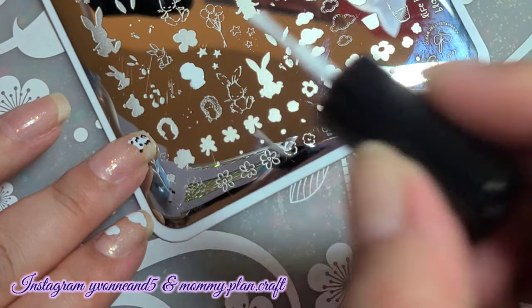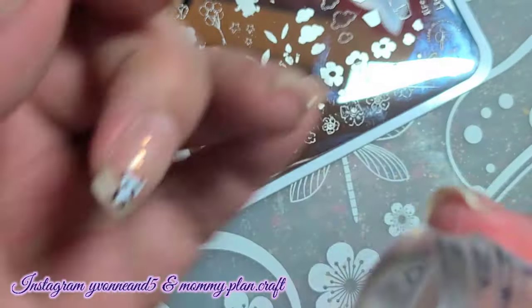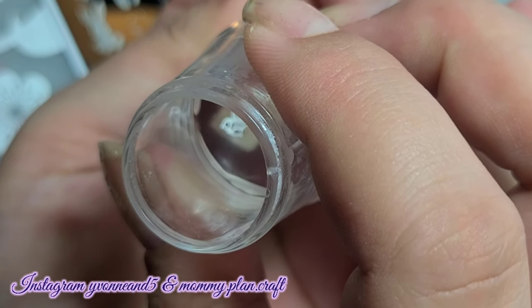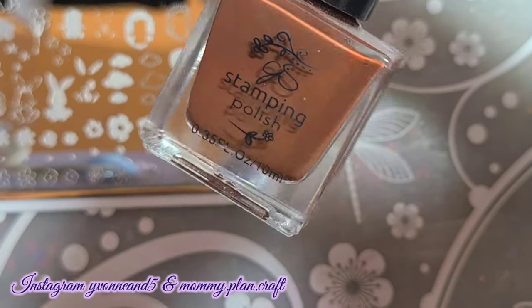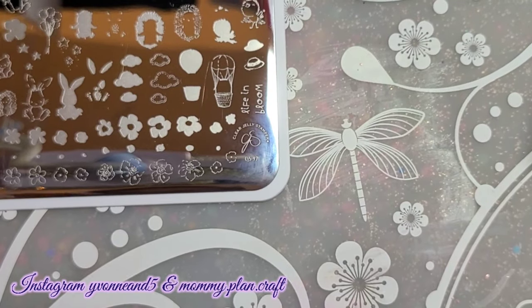My girls even want some little images on their nails, so I'm like yes, of course, because I love doing their nails — so much fun. For the outline, I wasn't sure which to do, but I went with white because the eyes were black. That one I might experiment with later if I use it again, which I will because it's adorable.